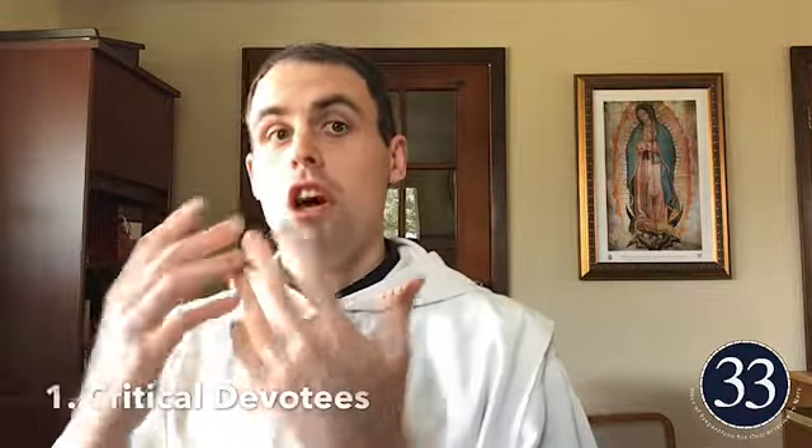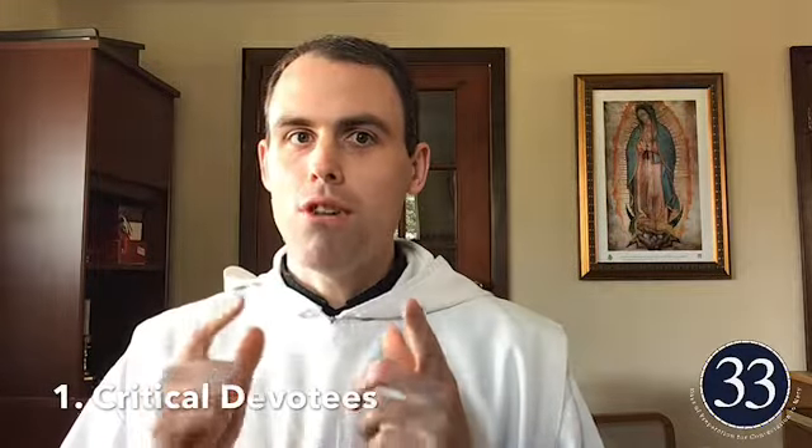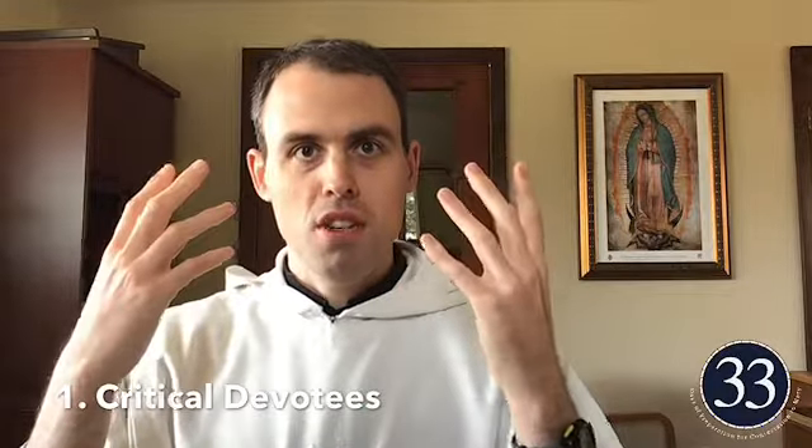The first false devotion is the critical devotees. Saint Louis de Montfort says this is primarily found in proud scholars — academically and intellectually gifted individuals who have a vague devotion to Mary, but criticize all the practices of piety that simple people fulfill to honor their good mother. They question all the miracles and stories, even those recorded by trustworthy authors demonstrating the mercy and power of the Virgin Mary — accounts of healings through her intercession, or confirmed apparitions. They deny basically all the apparitions, miracles, and stories of Mary's power and intercession.